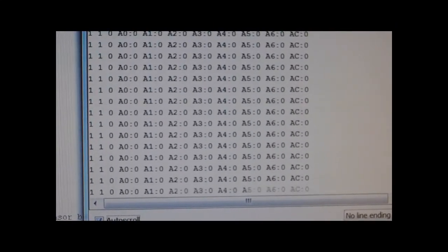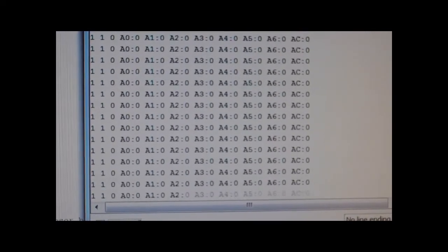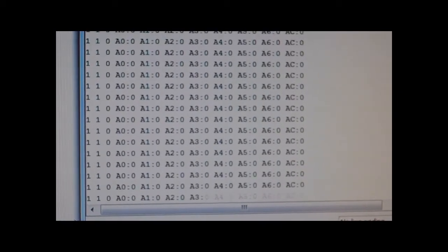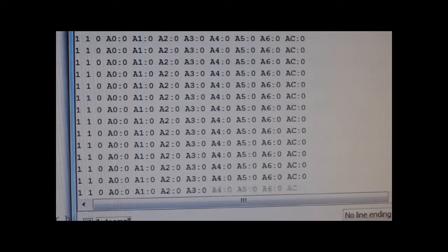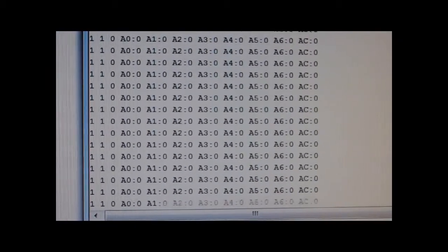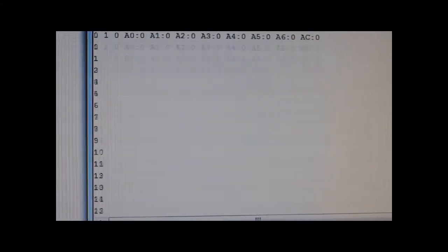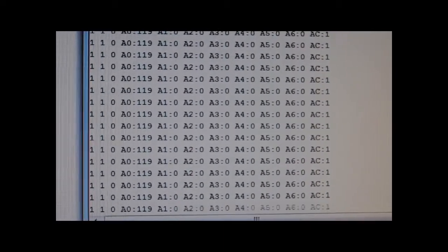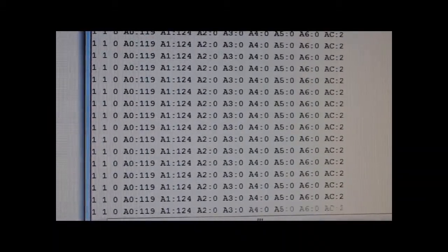It's waiting for me to release the button, because I wanted to measure the intervals between presses — it actually starts counting when I release. When I push the button again, it stops counting, takes the value it reached, and stores it in the first element of the array — A0. So here I release, push again, and you can see A0 is now 119 milliseconds. Then I release and push again — the next one is 124.